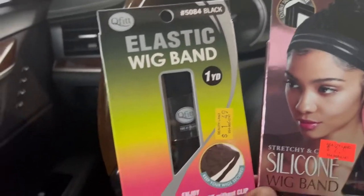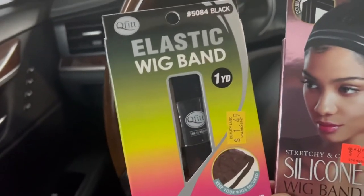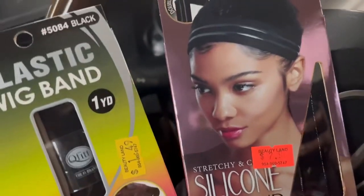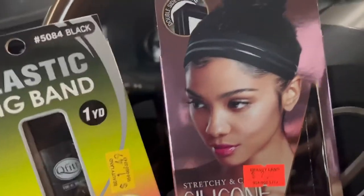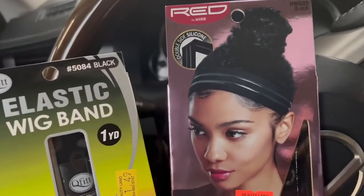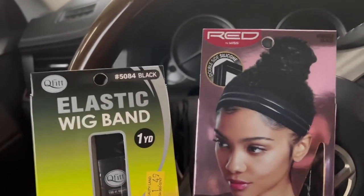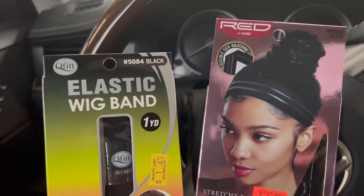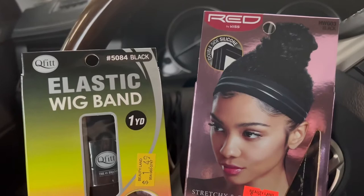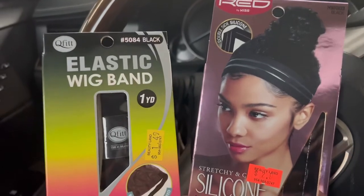I got the elastic bands just in case I want to attach it around the back — you know, have the band method going on. And then I bought this silicone wig band. I guess you put it on or tie it around so that the wig does not slip off. I don't know, I'm going to figure it out. I just saw these things and got them to have more than one option, because the wig making game has changed tremendously since I used to make wigs maybe like 10 years ago. There are a whole lot of different supplies out there now.